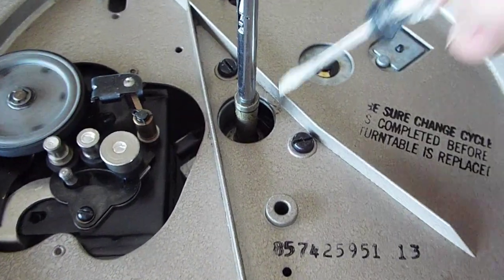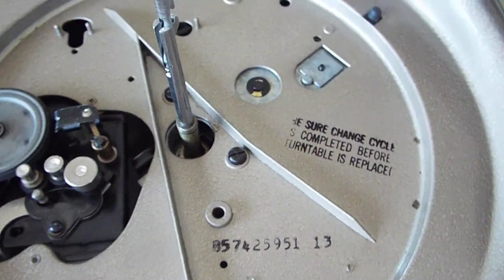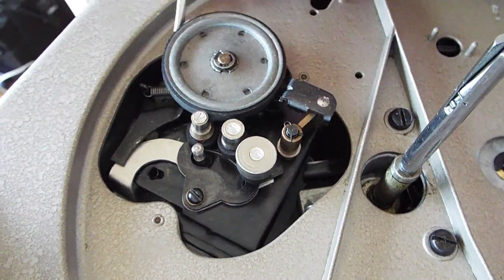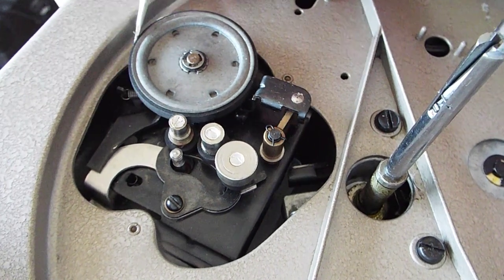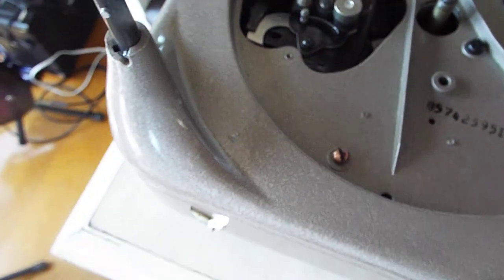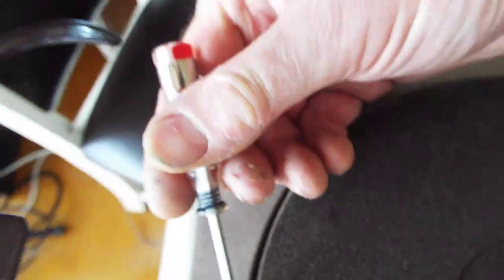When you put things back together, make sure your bearings are on your spindle. You're going to want to push this cam wheel, or idler wheel, back out of the way so that the rim of your platter can slide down into place. You see how that cam wheel is sticking out right there? Push that idler wheel back in — I'm just using my screwdriver, tucking it in as I rotate the wheel that rotates the platter, and then it will slide right on there.